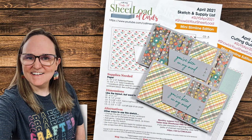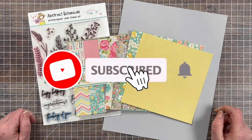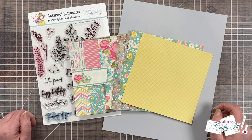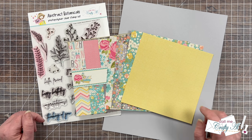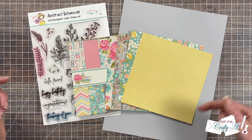Hello crafty friends, my name is Alicia but you can call me Crafty Owl, and welcome or perhaps welcome back to my channel. Today's video is part of my monthly Sheet Load Rewind series, where I rewind back to a past sheet load of cards — sometimes to breathe new life into it and make an alternative, other times just to remind you or reintroduce you to that edition. If you enjoy these videos, check out the Sheet Load Rewind playlist linked in the description below.